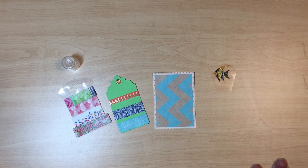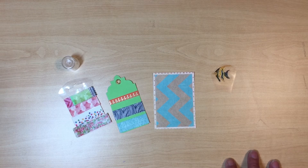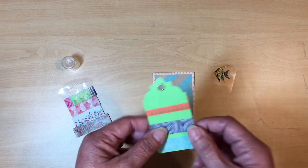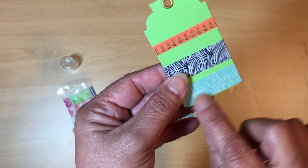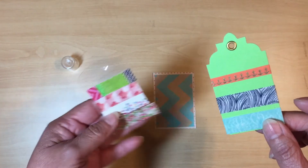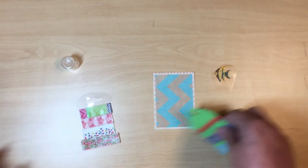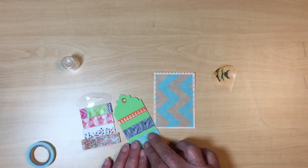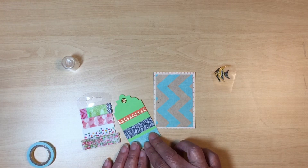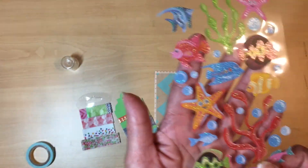These washi tapes were given to me in a swap. I kind of like this one because it's got anchors on it, this one has pretty blue colors, and this one kind of looks like starfish. I think I'm going to work with a different sticker though — I'm going to go with the starfish.